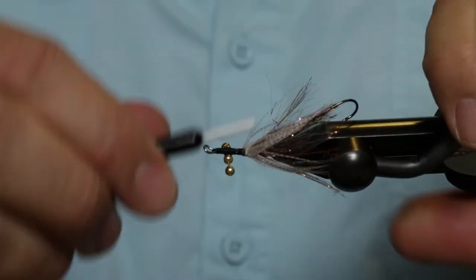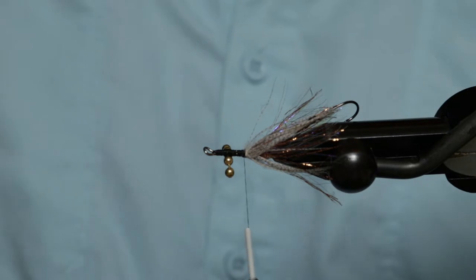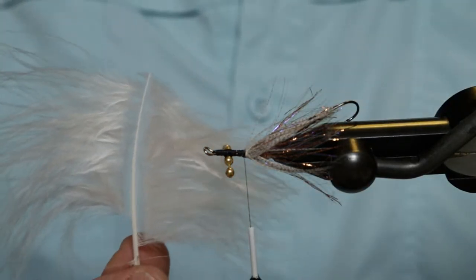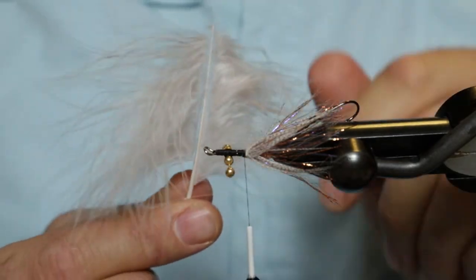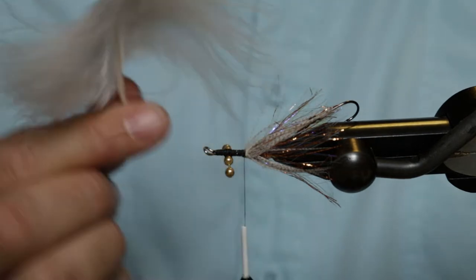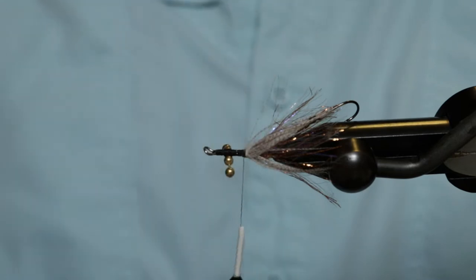The next material is going to be some marabou. We're going to save some marabou from a previous fly and show you how to use this. This is the butt end of some marabou — it's got a really thick stem that you can't wrap, but the bottom of this marabou is really good. We're going to show you how to tie this into a dubbing loop and salvage some of your marabou.